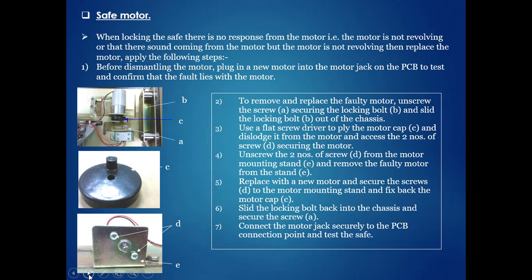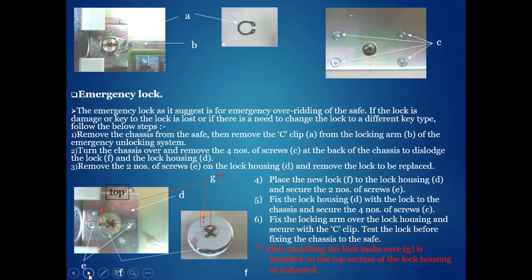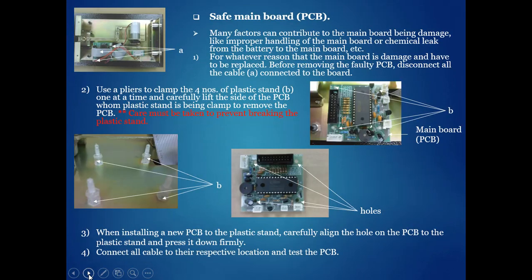Safe motor is another important component. Which steps are given here — the microswitch is one of the important items, along with the metal plate. These are critical parts of the safe mechanism.